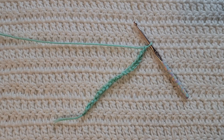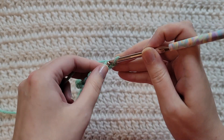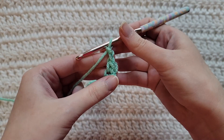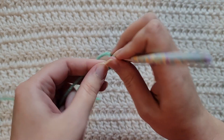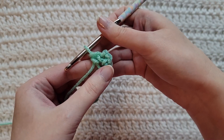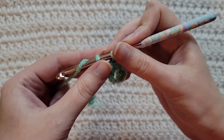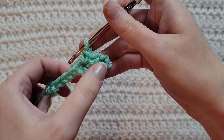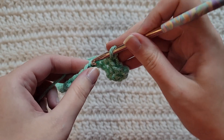Starting from the very beginning: making chains, you're going to make chains in the multiple of four plus two. I have already made 22 chains on my hook. To start row one, make one single crochet into the second chain from your hook, make two chains, and then make one single crochet into that same chain. You're going to skip one chain, into this next chain make a single crochet by itself. You're going to skip one chain and then work this single crochet, chain two, single crochet again into this next chain.